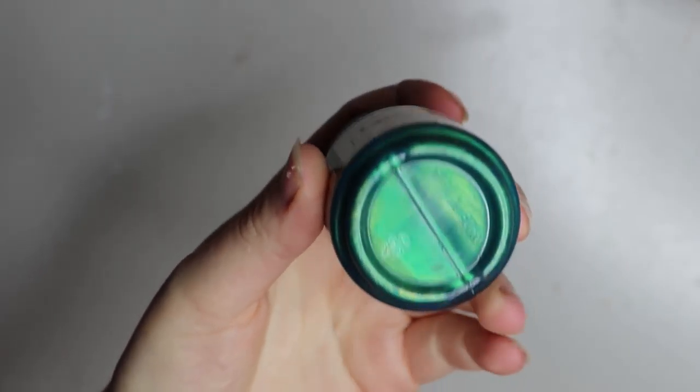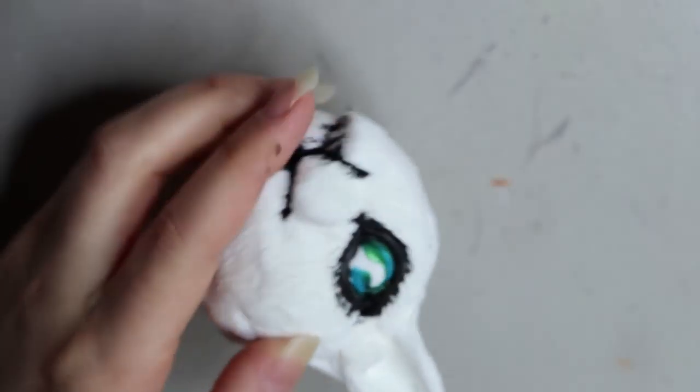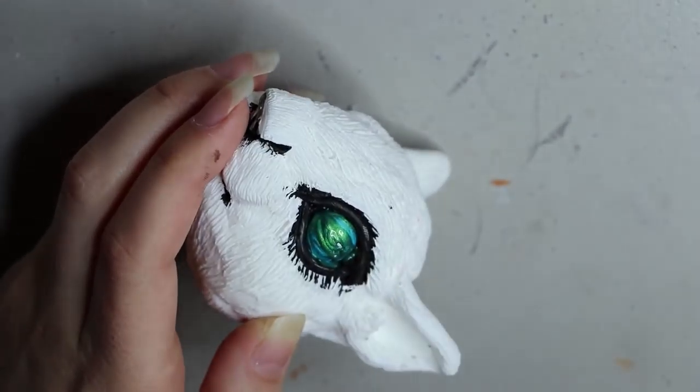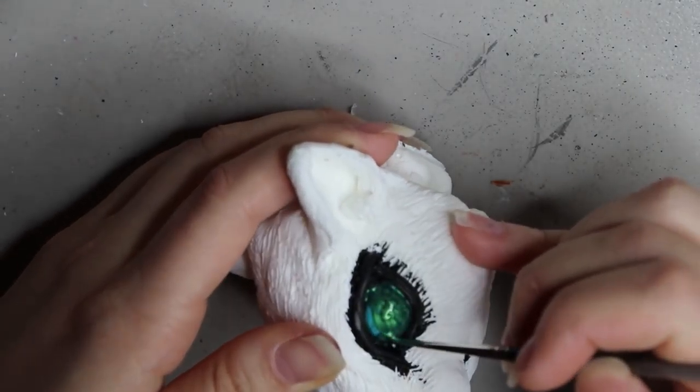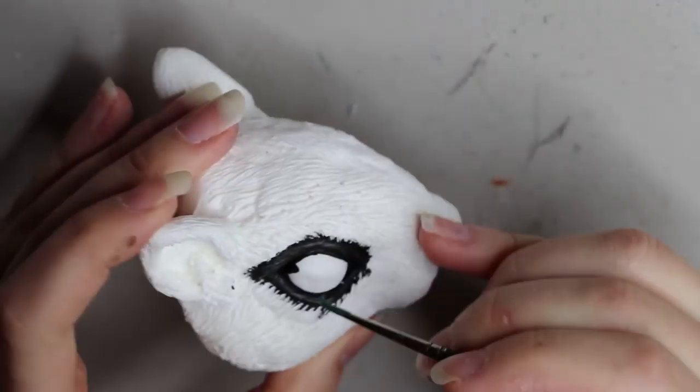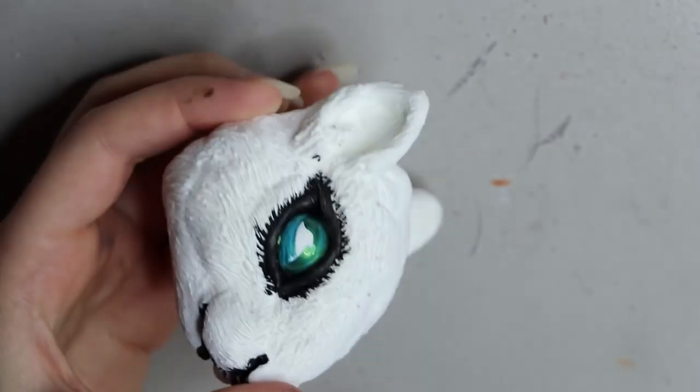It's a really nice paint and goes on really thick. You can use one layer as long as you use quite a lot of the paint, otherwise you can just do a couple of layers and you'll get that coverage as well.